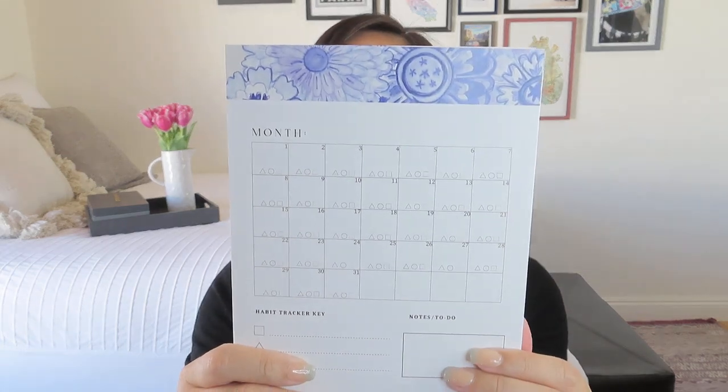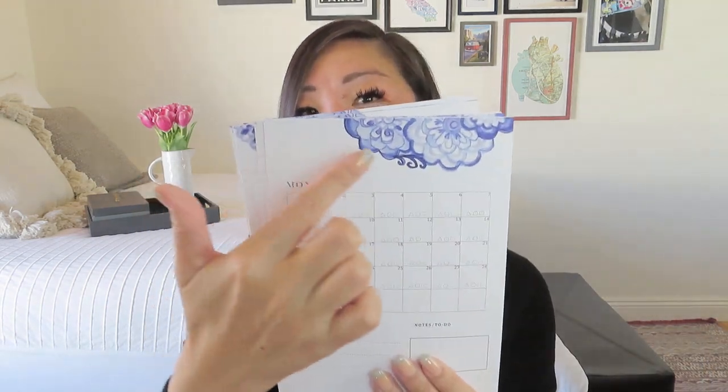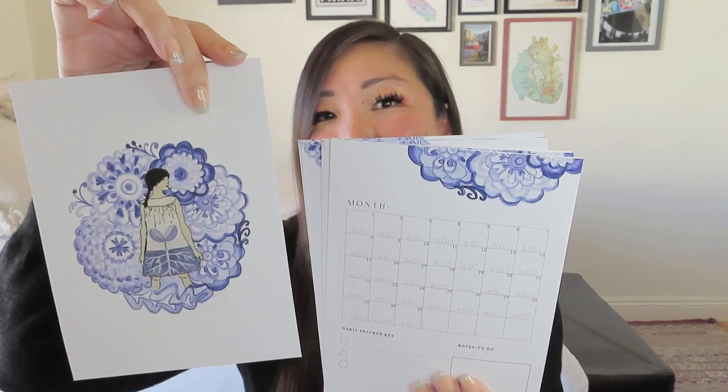Even if you don't wind up using the habit tracker, you got a cool print you could set right onto this little easel. It looks like we probably got 12 of them — and the nice thing is they are not dated, so you're not locked in. The basic format shows an empty calendar, and it looks like pieces of that larger image — little slices of it — so some cards are different. I found at least three different designs, which is kind of cool.